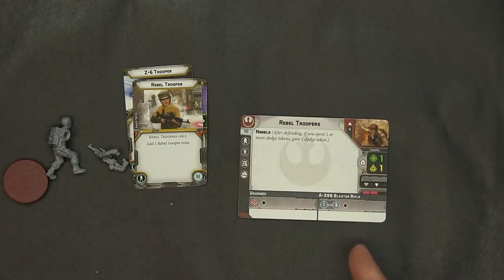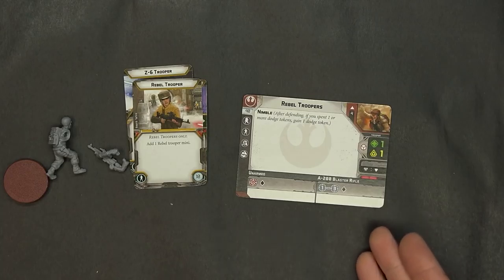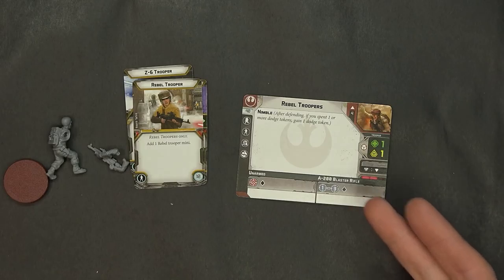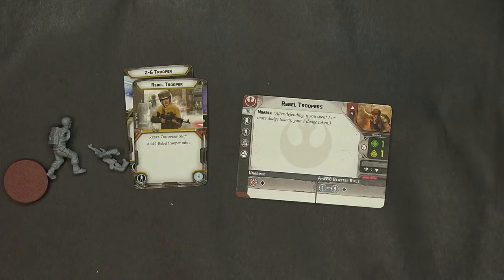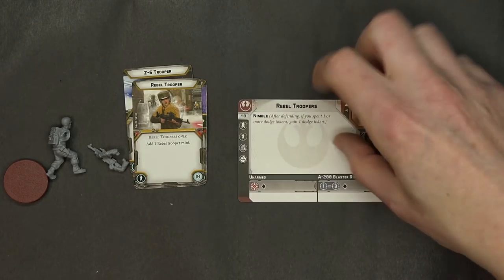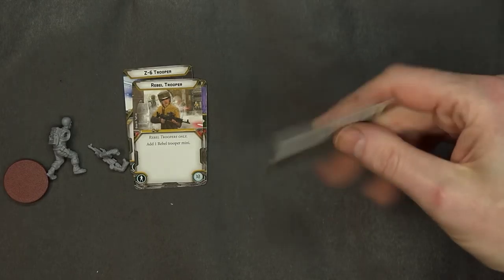Rebel Troopers — four to a squad for 40 points. Their blaster rifles range up to range three for one black die. Pretty decent unarmed — also one black die. Stormtroopers are similar except a little harder to hit — they use one white die to attack. Both use white dice to defend, with one health and one panic, and a surge ability of a dodge. They've also got the nimble ability, which is pretty good: if you spend one or more dodge tokens, you gain a dodge token back.